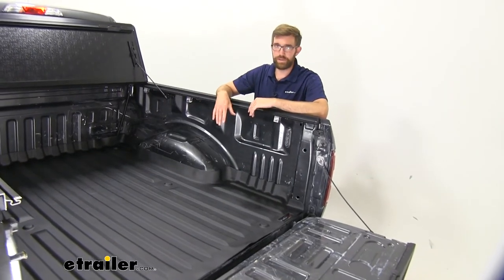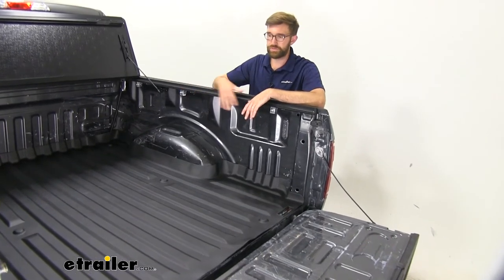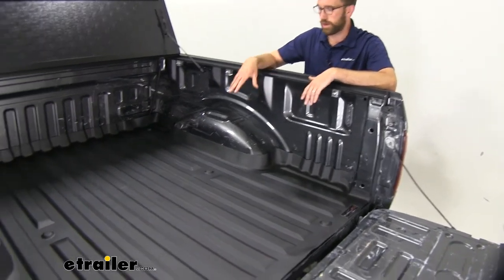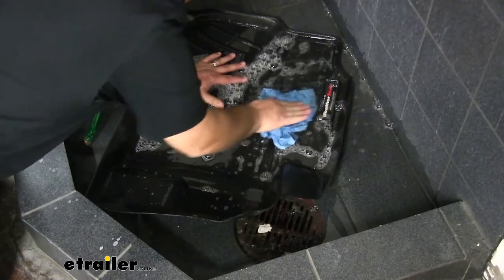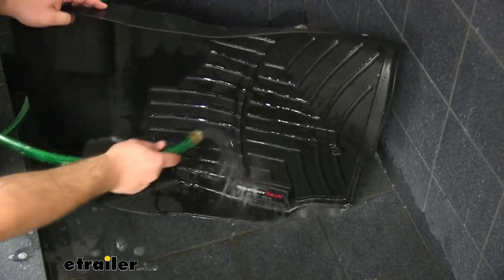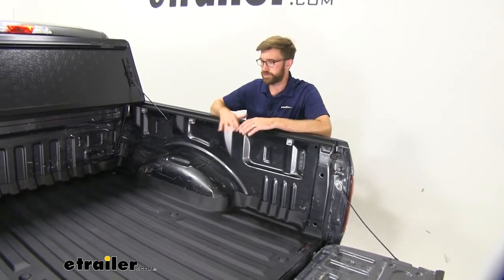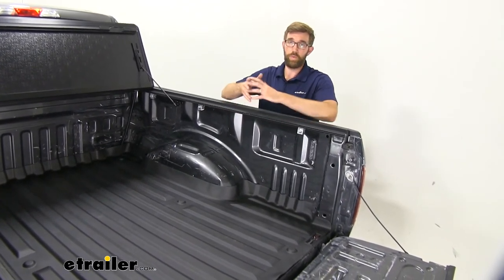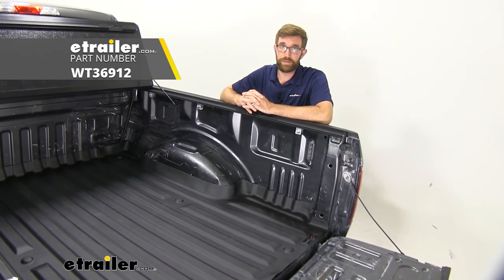As you can see, this isn't too bad of an installation. The biggest thing is just making sure that you clean things properly so it adheres down to the truck bed. Overall, if you're looking for something to provide a nice light-duty truck bed liner, this is going to do a really good job. It's going to hold up to a decent amount of abuse and can clean pretty easily. It's going to be made of pretty much the same material as the interior floor liners. WeatherTech makes really nice stuff and does a good job designing it so it's custom fit. That's going to do it for our look at the WeatherTech TechLiner truck bed liner on our 2018 Ford F-150.